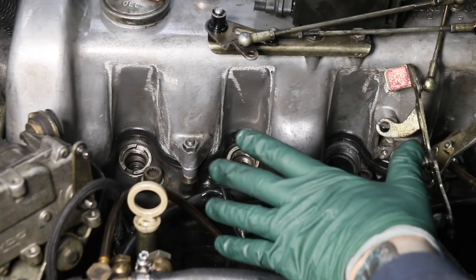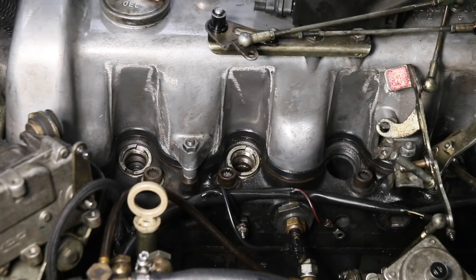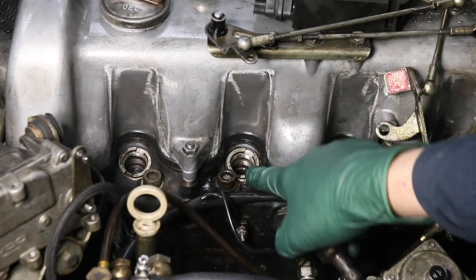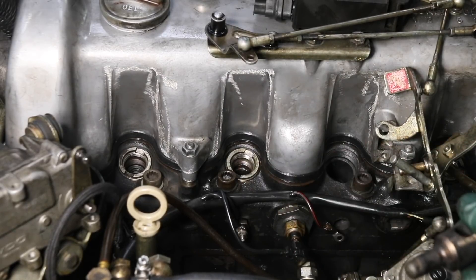So anytime — and I'm going to warn you on these old diesels — anytime you have your fuel injectors out, do a really good inspection of the ball and the pre-chamber tips before you reinstall your fuel injectors.